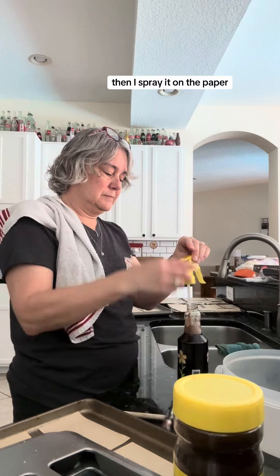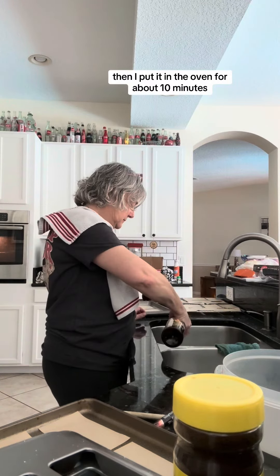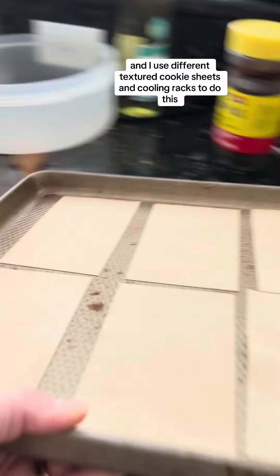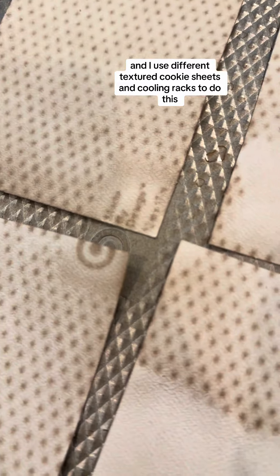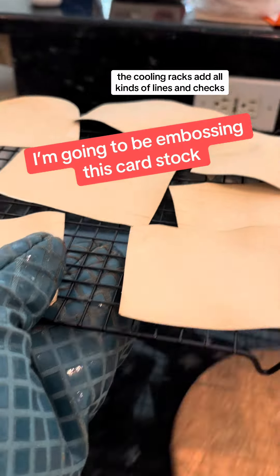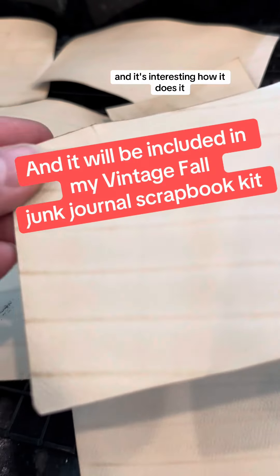Then I spray it on the paper and put it in the oven for about 10 minutes. I have to check on it to see if it's done yet. I used different textured cookie sheets and cooling racks because it adds a visual texture to the cardstock that I really like. The cooling racks add all kinds of lines and checks, and it's interesting how it does it.